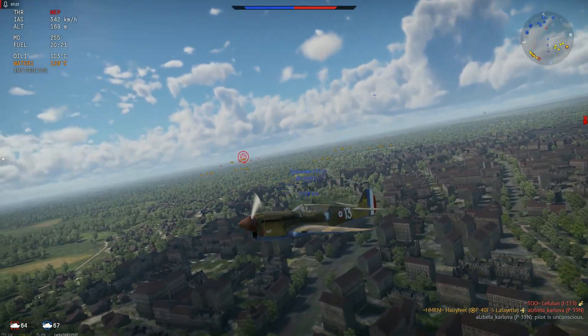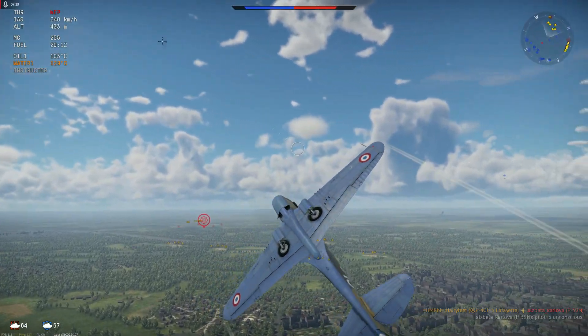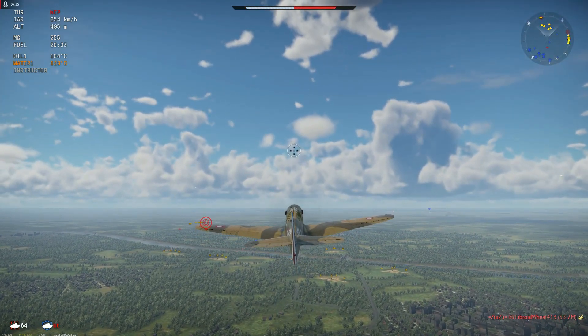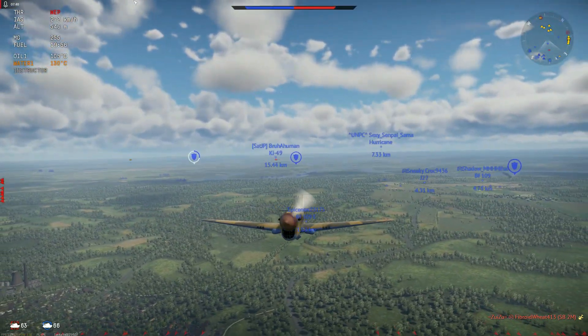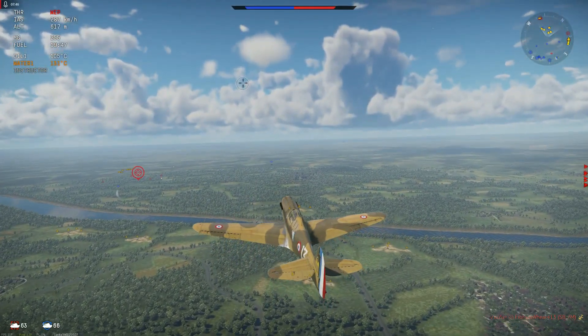The nice thing about these is you can do a little bit of turn fighting, you can do a little bit of boom and zoom, and if you take this in ground forces or you get some douchebag camping a runway, this thing gets a 500-pounder and two 100-pounders. So yeah, not a bad loadout at this BR — that'll freaking smack.